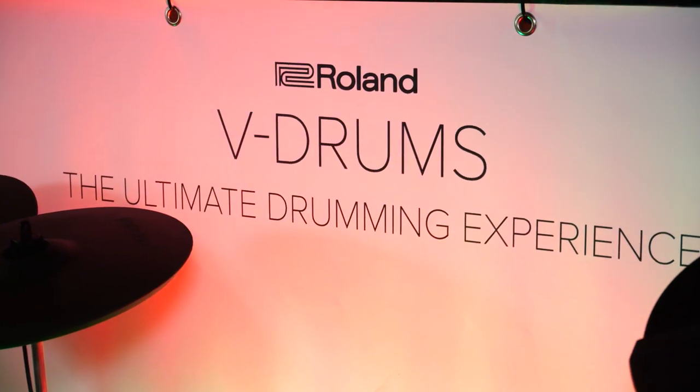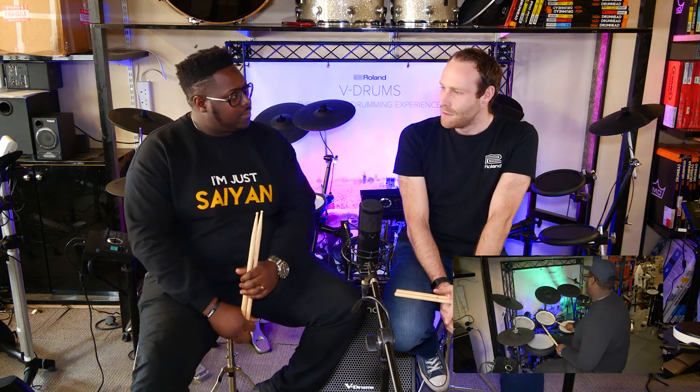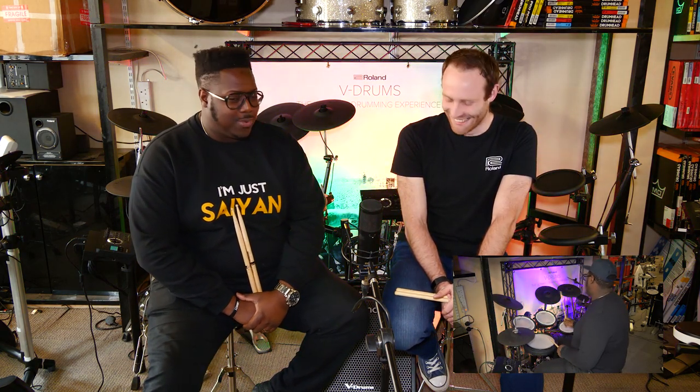My role with Roland is to essentially look after V-drums for the whole UK — so that means TD drum kits, things like SPD-SX, things like hybrid products — and to bring that to the masses. So you basically go up and down the country teaching people how to better control their kits and get the best out of them. Pretty much, yeah. Get the best out of them is the main thing.